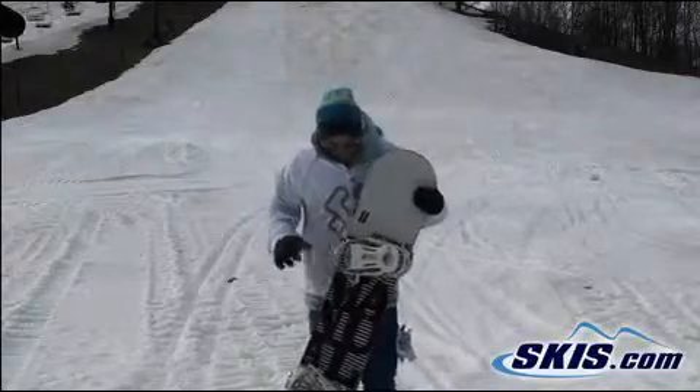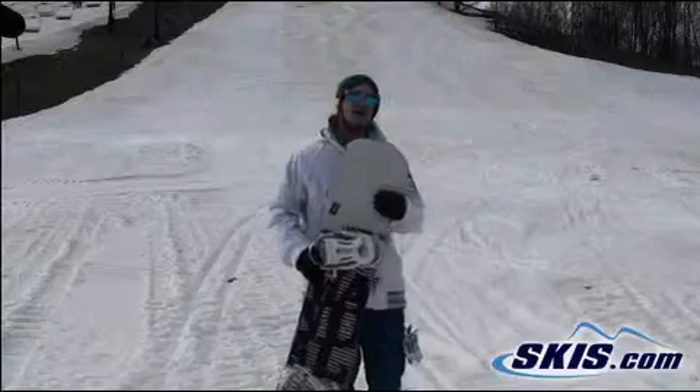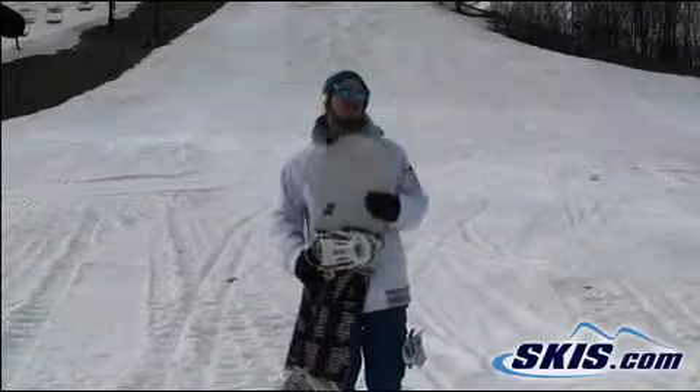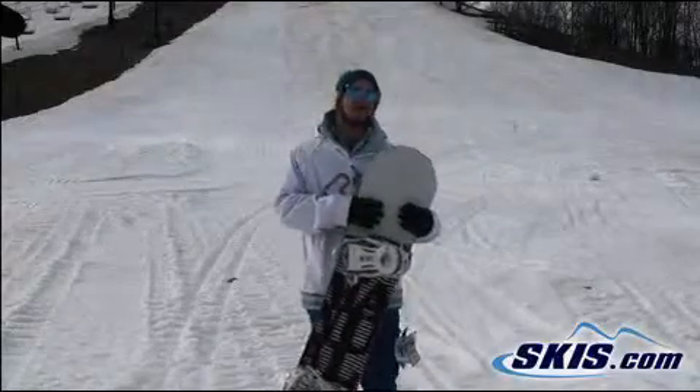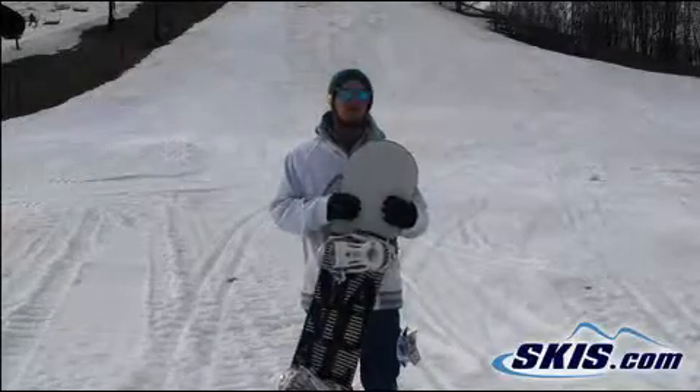Hey, my name is Nick and I just got done riding the Forum Manual. I would give this board a 3 out of 5 stars. It's not necessarily my type of board — this is more of a price point entry-level park board.